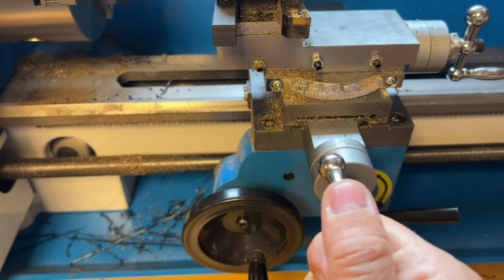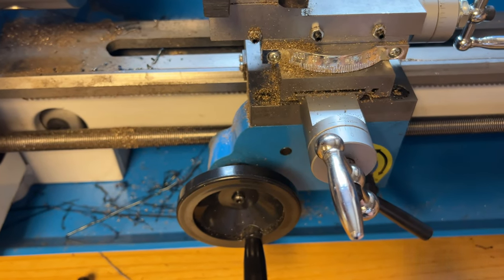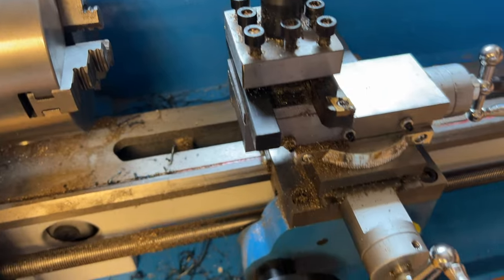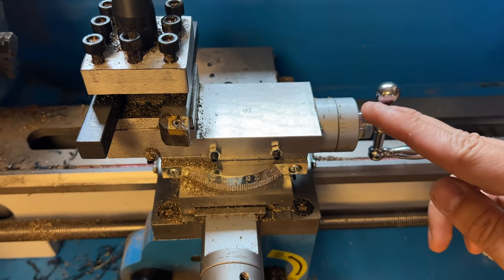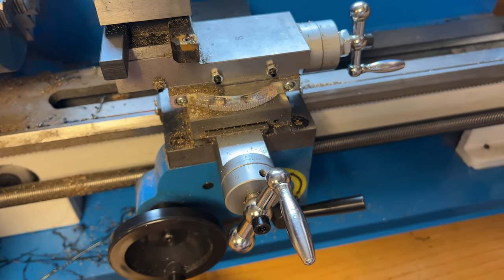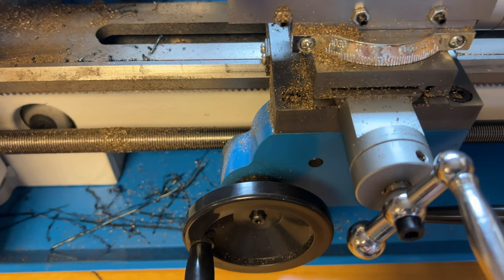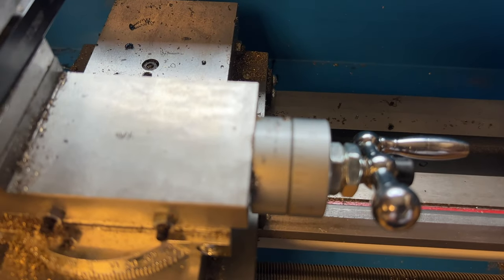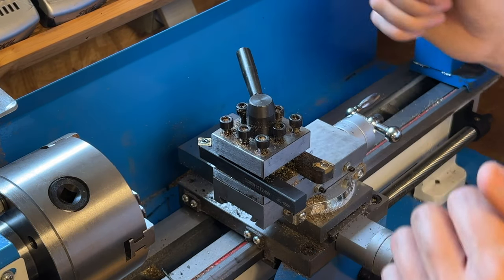Quand je suis en position et je fais du dressage, je désactive l'avance automatique pour que la vis mère ne tourne pas. Je bloque le chariot pour éviter qu'il vibre. Donc je me sers du blocage et après je fais mon dressage. La manivelle du chariot — il va dans le sens là. Celle-là, tu vas me dire qu'on va dans le même sens que la grosse, mais en faisant un tour j'avance beaucoup moins. Tu as les graduations sur les verniers. Si tu veux avancer pile de 10 mm, tu utilises le vernier. Pour faire des gros chanfreins ou des cônes, il faut orienter le chariot biais. Je te montre — on débloque les deux vis et on oriente le chariot.